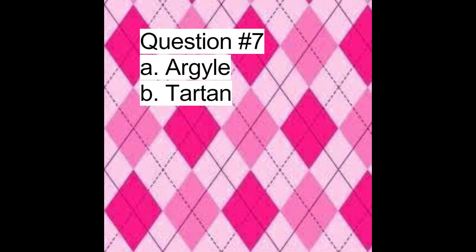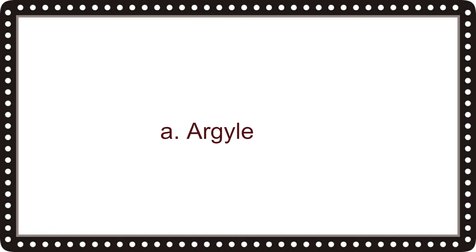In the motif seen here, question number seven is: is this pattern A, argyle, or B, tartan? The correct answer is A, argyle.